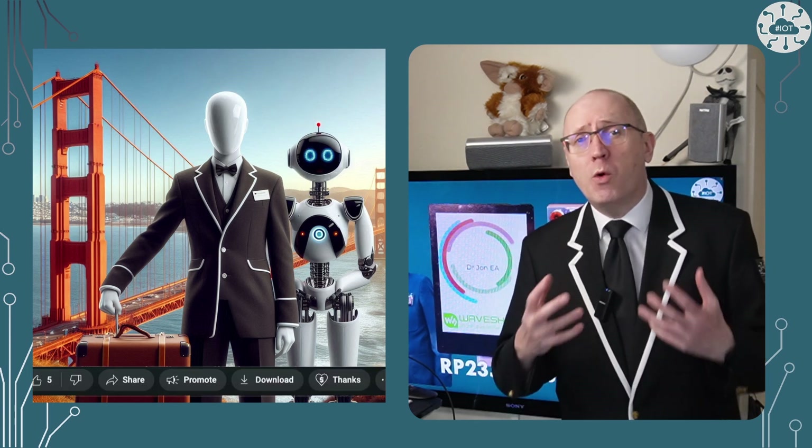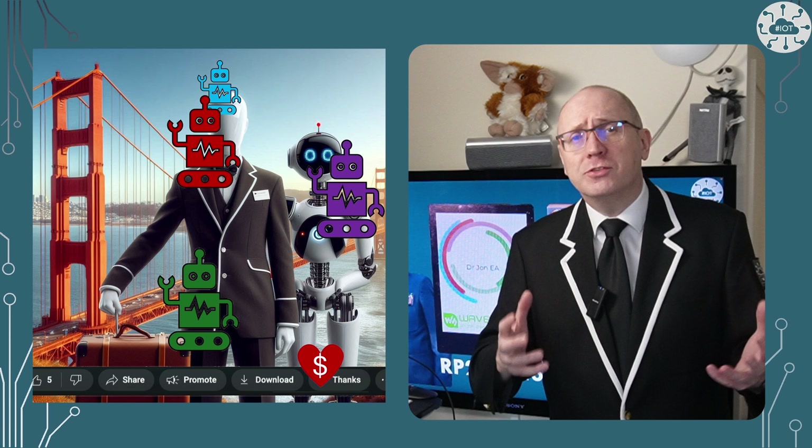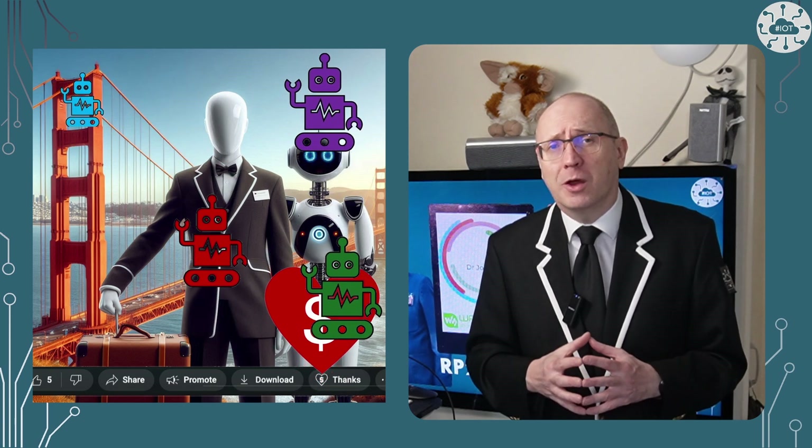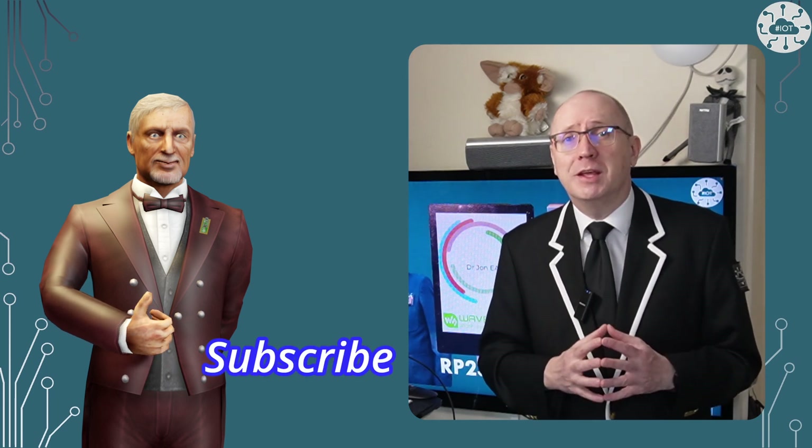Waveshare makes some great boards at great prices. I've criticized them in the past for their libraries and demos, but the library and demo for this board have moved on a great deal. The demos are understandable, though they could be a little bit clearer. The structure of the libraries is good and much easier to bend to our own project needs. I'll certainly be using this board in some of my upcoming projects — keep watching to see them, and let me know what projects you would do with this display in the comments below. Thank you very much for watching and I will see you on the next video.